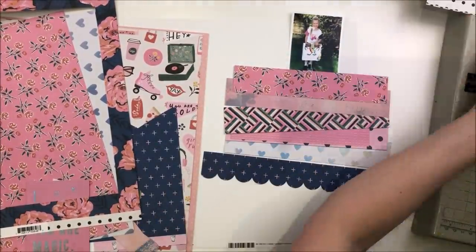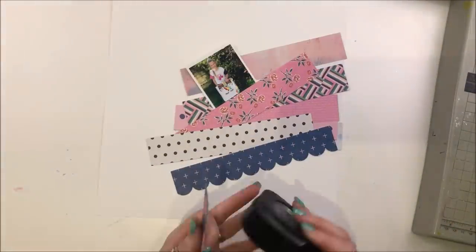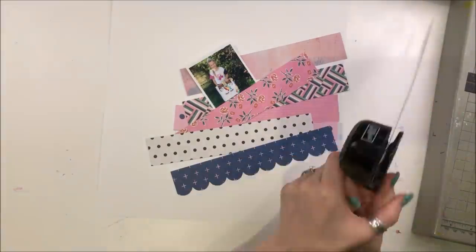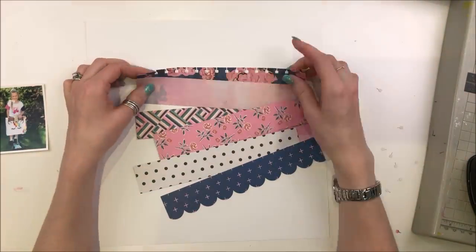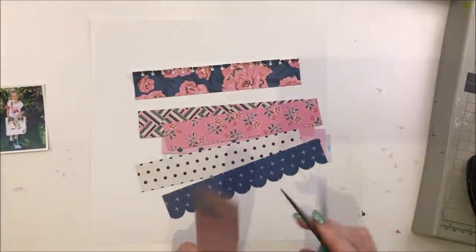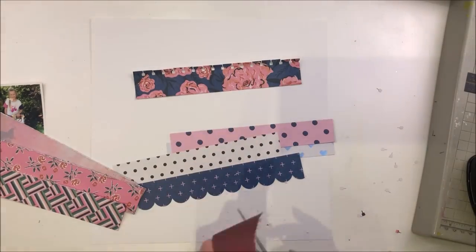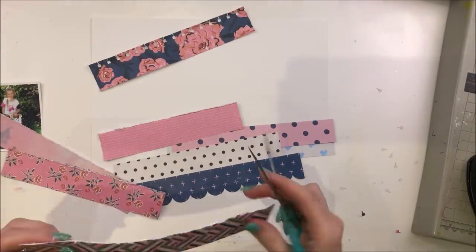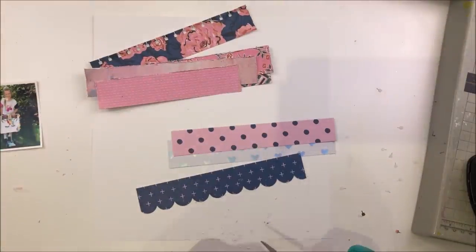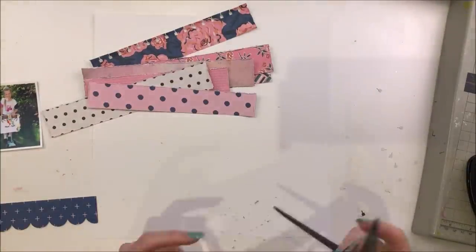I've cut a whole load of those out and you can see the blue one at the bottom with a scallop punch. I initially started to use that, going to do a whole load of different patterns going down. When I use border punches I have them kind of at the bottom of any paper layers. However I decided to use this notebook punch because in the All Heart collection there was a sheet of notebook paper and I've really really loved it. I've used it on several layers already but I thought I'd bring that design through to this layout even though I have none of it left.